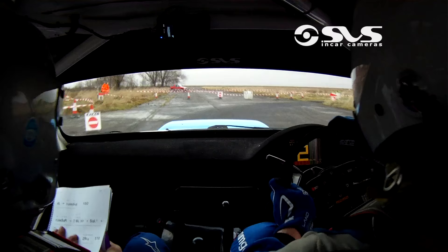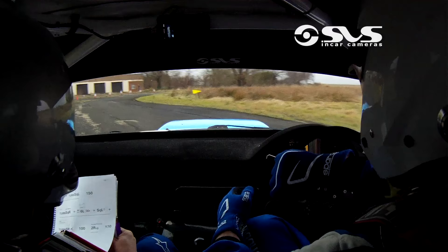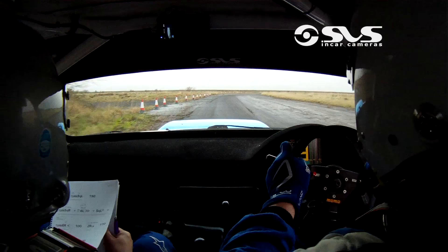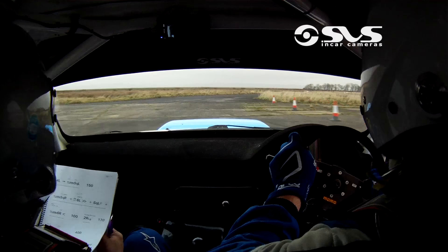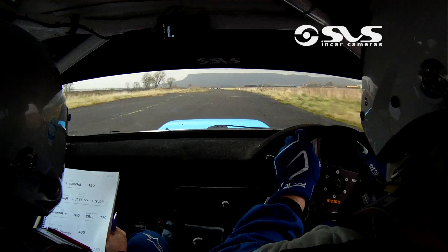And they are double caution, 6 left tightens, clear. And they are square left plus. They are 6 right opens, go. 100 and they are 2 right long across the runway, they are 170. And on right, chicanes here. 400, they are stay right and turn square left, square right, chicanes stop.